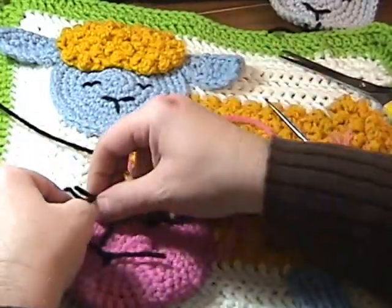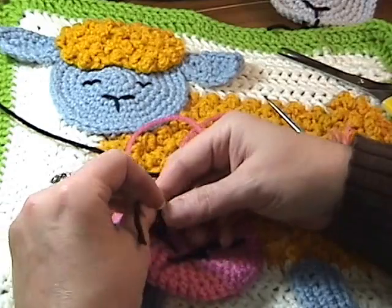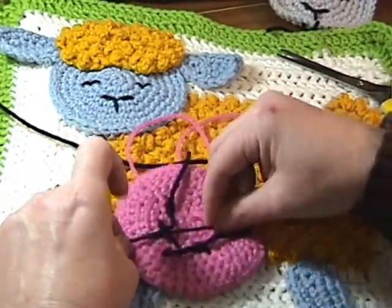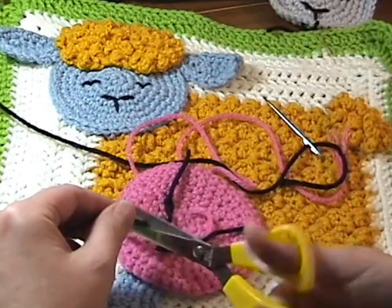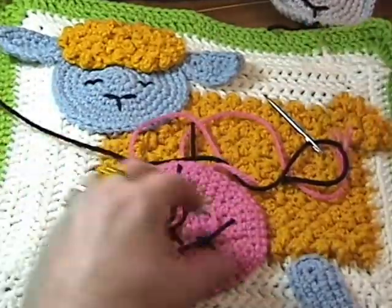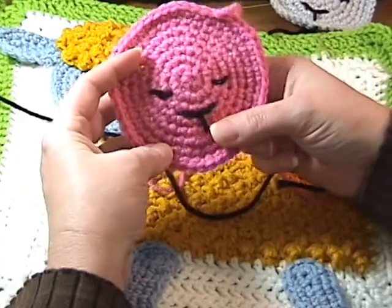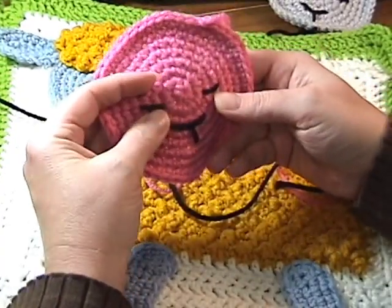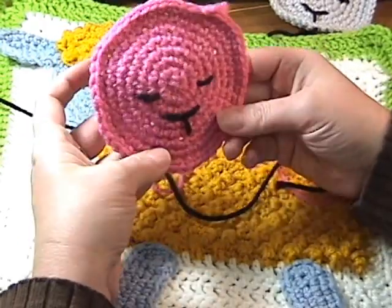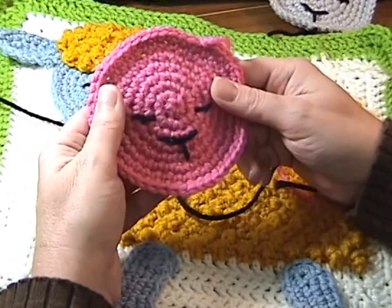And we'll trim those down as well. So I guess the word to the wise is don't tie off your knots quite yet. I know it's all exciting and you want to get it done, but just wait a moment or two and make sure your embroidery is done the way you want it to be. Now you can do this any way you want, but this is just the way that I chose to do it.